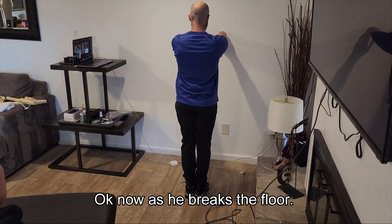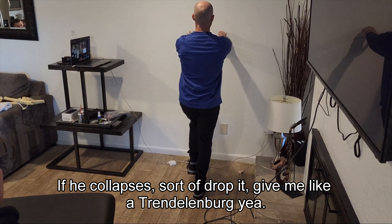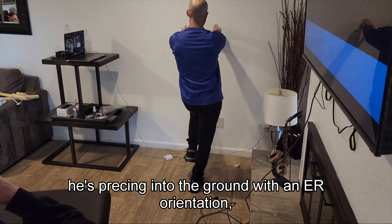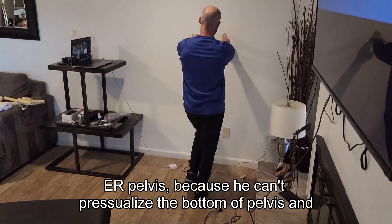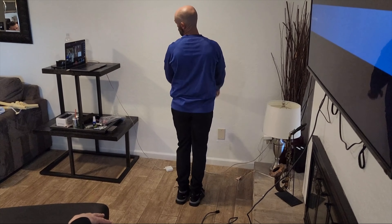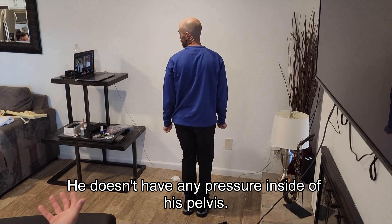As he breaks the floor — just break the floor — if he collapses, give me like a Trudel. There you go. So if he drops the hip out to one side as he breaks from the floor, that means he's pushing into the ground with an ER orientation, ER pelvis, because he can't pressurize the bottom of the pelvis and push up to hold the IR long enough to get to middle. So he collapses. Right away I know he's got ER pelvis and he doesn't have any pressure inside his pelvis.